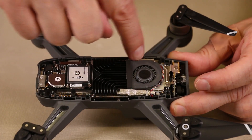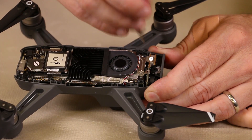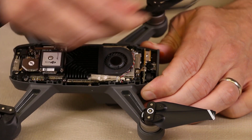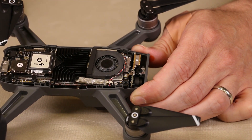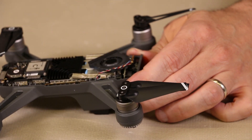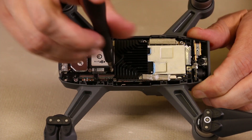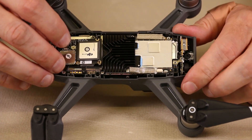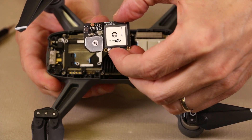Next we're going to remove these screws and remove the fan and heat sink. These screws just take a Phillips, probably 00 or 000. The fan has a little bit of adhesive on it — you just lift it straight up, and then we'll need to disengage the fan connector located right there. Use a pair of mini needle nose pliers and just pull it off very, very gently. The next thing we need to remove are the screws for this board and then remove that board. Now that it's loose we'll need to disengage this connector with our fingernail. And now this board is removed.